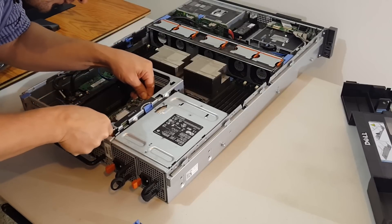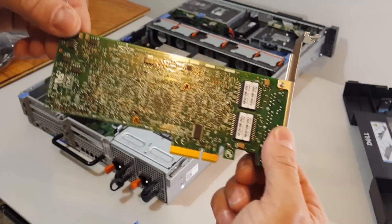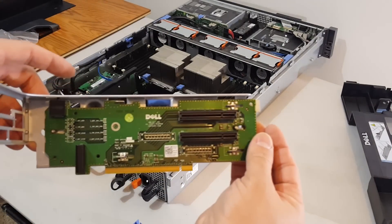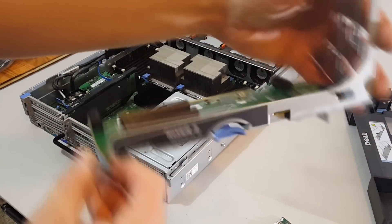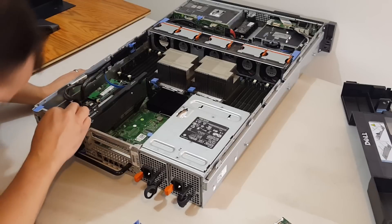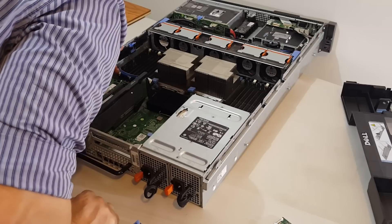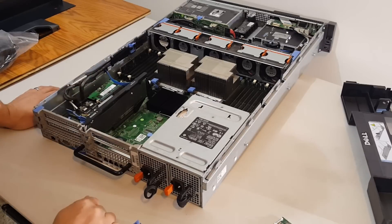It came with a Broadcom four-port gigabit NIC. Here's one of the riser cards — Riser 2. And here is the RAID controller, and it looks like it has a 512 meg cache, which could possibly be upgraded later on if needed, but I very seriously doubt I'll need to do that.